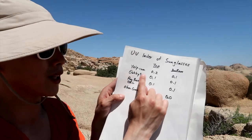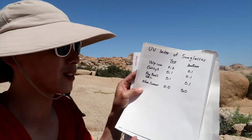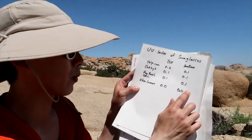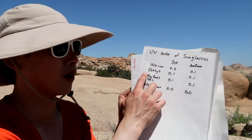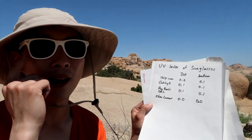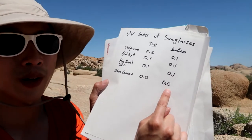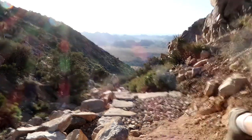I also got these Yelp ones for free — the top is 0.2, bottom 0.1. Oakley's: 0.1, 0.1, which are expensive sunglasses, and I'm pretty pleased it's 0.1 throughout the whole sunglass. Ray-Bans: 0.1, 0.1. Ohm Connect was the surprise of all my sunglasses — I was expecting the $200 Oakley's to really outperform cheap ones I got for free. The Ohm Connect ones I'm wearing right now are free and surprisingly had a UV index of 0.0 on the top and 0.0 on the bottom. I hope you find this informative: cheap sunglasses and expensive ones have relatively the same amount of UV protection.